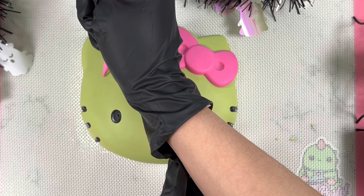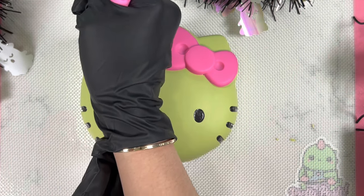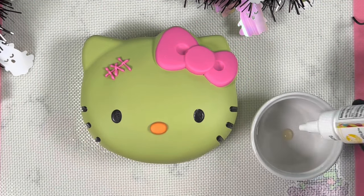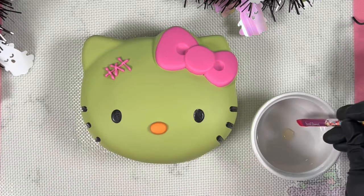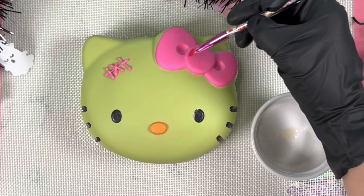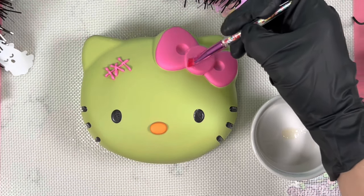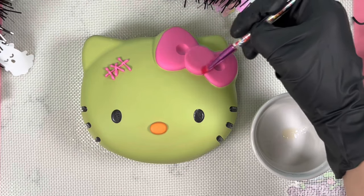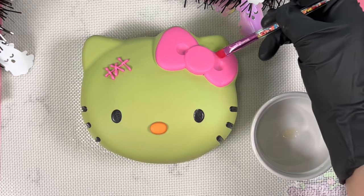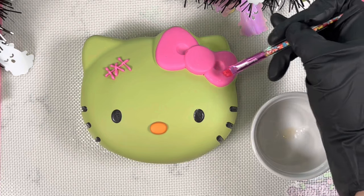To the side we're going to add some pink stitching. Now we're getting to one of my favorite parts — adding glitter to the bow. I have some Wilton Dab and Hold, which I'm adding to a small container, and I'm grabbing a very small detailed brush to control exactly where the glitter goes. We'll add a thin layer all across our pink bow.